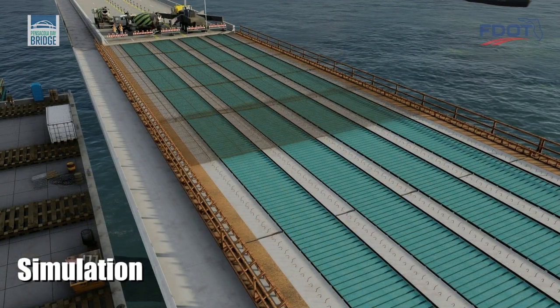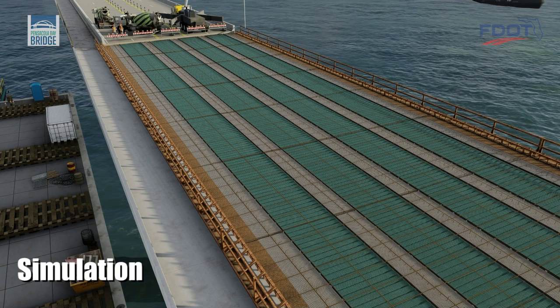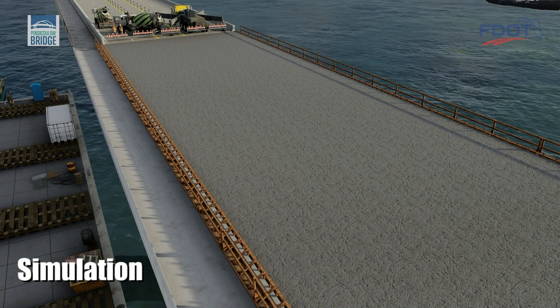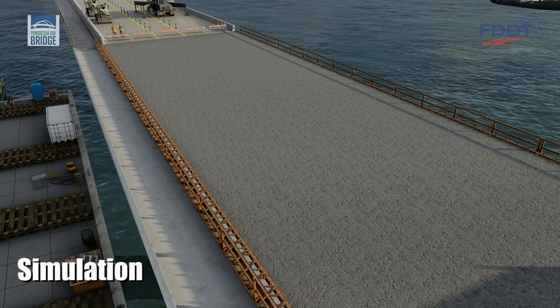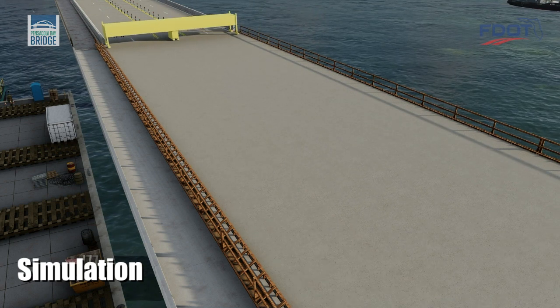Construction workers then assemble the steel reinforcing mats that add strength to the concrete bridge deck. Concrete is delivered to the site by truck and pumped within the formed area. A screed machine then passes over the wet concrete to provide a smooth driving surface.